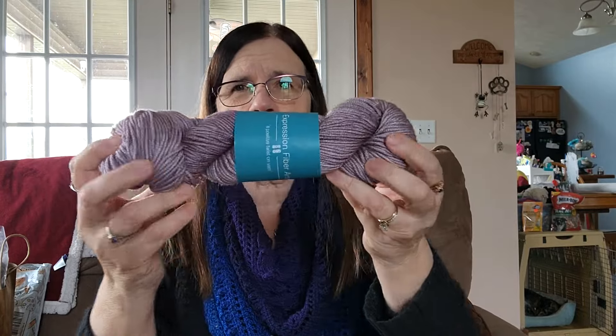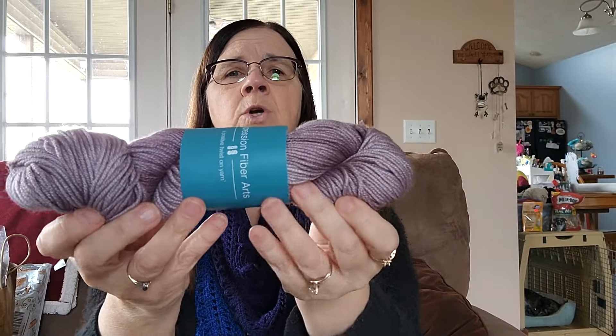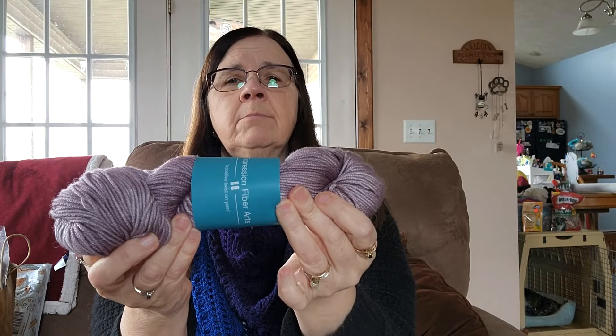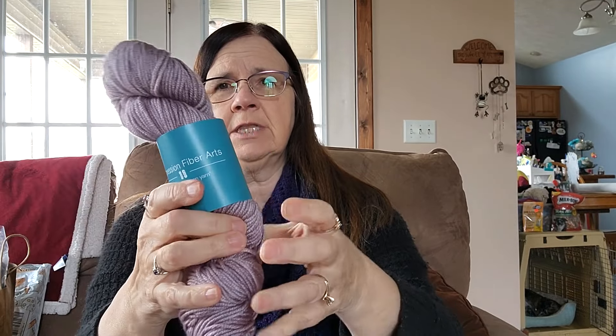They always give you something cool with your yarn. This is Expression Fiber Arts. Sometimes they give little cards with tips and things — I've kept those because they've been very helpful — and they've kind of gone back to bookmarks. So this is for the year-long mystery crochet along. This is the new color, this is March's color. It is called Allegory and it is on their Crema worsted weight, which is 70% superwash merino and 30% mulberry silk. It is so soft, squishy, scrumptious yarn. It's lovely.